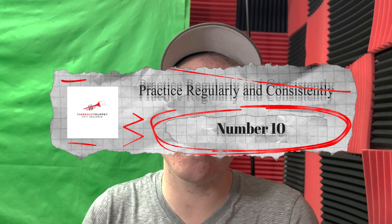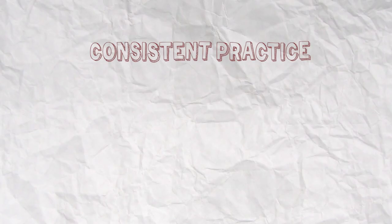Number ten: practice regularly and consistently. Practicing regularly and consistently can help trumpet players reduce mouthpiece pressure for several reasons. First, consistent practice helps produce muscle memory and control — when a trumpet player practices a passage or exercise repeatedly, the muscles become more accustomed to the movements and pressures required, and they are able to produce a sound with less effort and less mouthpiece pressure. Second, consistent practice also helps develop better breath control. By practicing proper breathing techniques and working on endurance, a player is able to sustain a steady stream of air without increasing tension on the lips. Finally, consistent practice allows a player to identify and address issues in their technique — for example, if a player is using excess mouthpiece pressure because they are not playing with a rich and full tone, they can work on their tone production through consistent practice, which in turn eliminates the need for excess mouthpiece pressure.